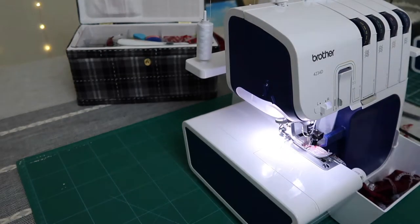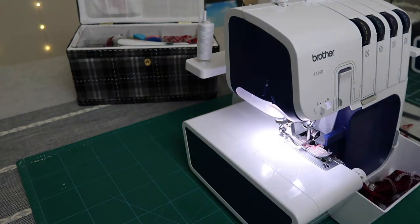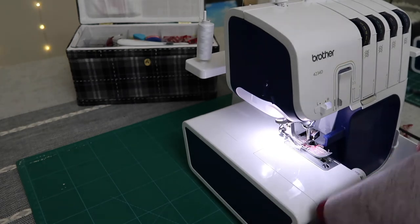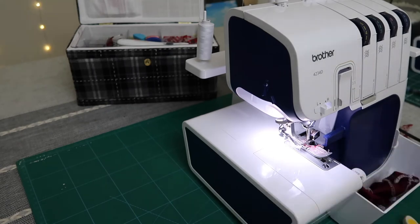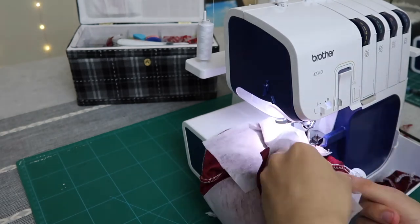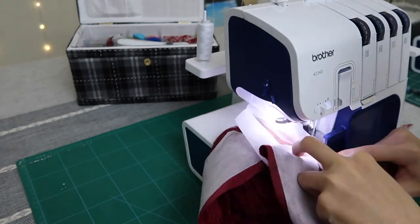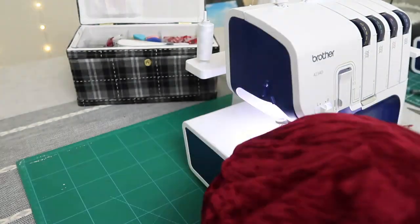Here I'm sewing all the pieces together, and then I'm going to repeat the same for the inside lining without using interfacing. Then I'll put it all together and that's it — you have a DIY bucket hat! I'd totally recommend this as a beginner-friendly project. If you're looking to try out a pattern, I 100% recommend a bucket hat pattern, and there are plenty available online.